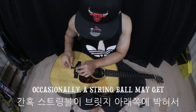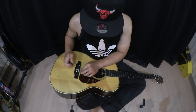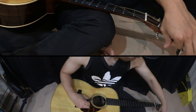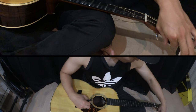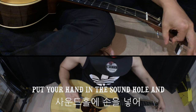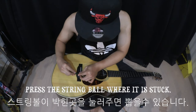Occasionally a string ball may get stuck under the bridge. At this time, put your hand in the sound hole and press the string ball where it is stuck to free it.